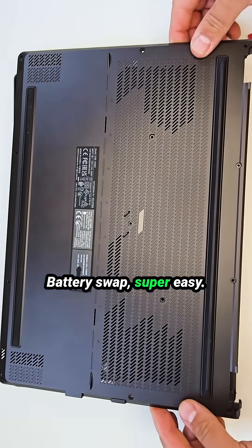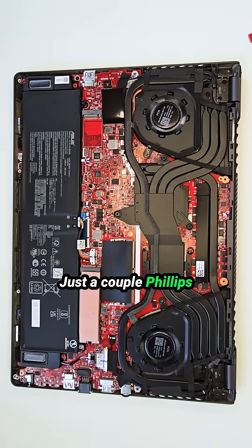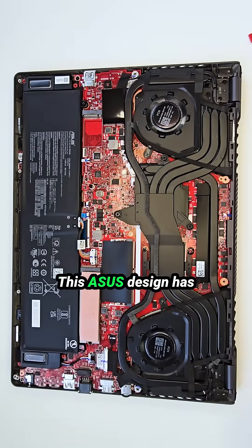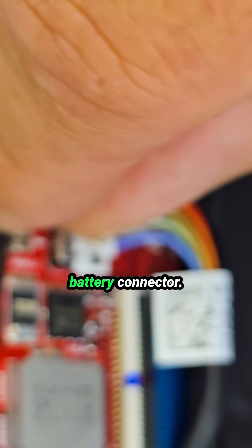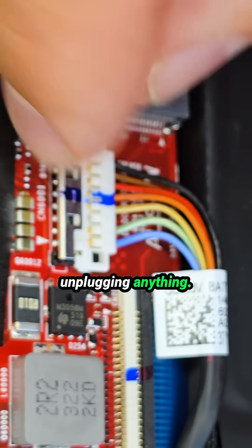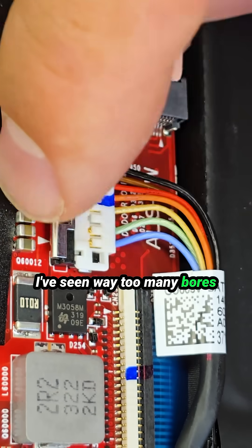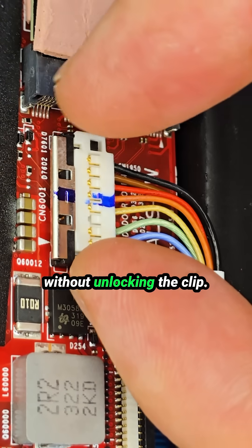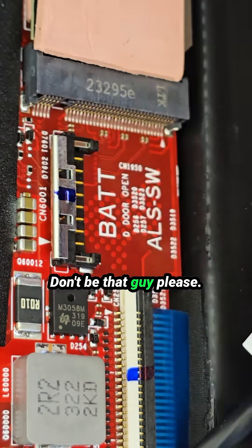Battery swap is super easy — just a couple of Phillips screws and it's out. But very important: this Asus design has a security clip on the battery connector. Slide it out first before unplugging anything. I've seen way too many boards wrecked because someone yanked the connector without unlocking the clip. Don't be that guy.